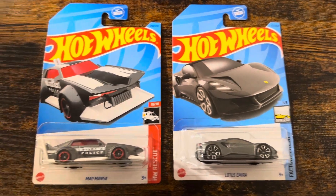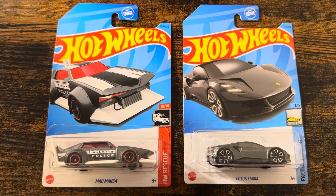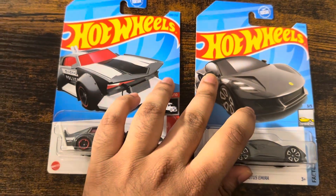Hey everyone, it is me, I'm Eka Mat. Today we are unboxing these two Hot Wheels cars.